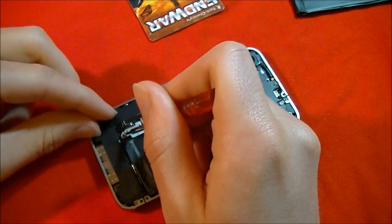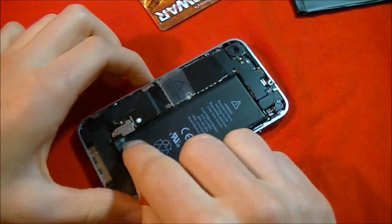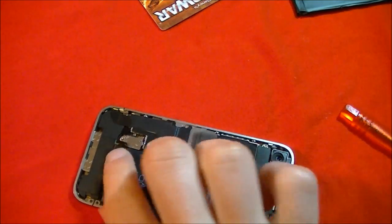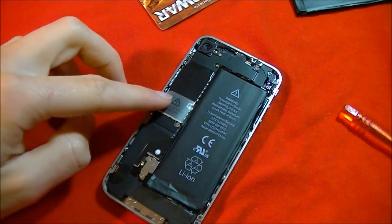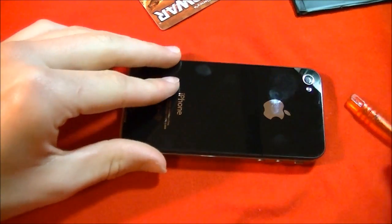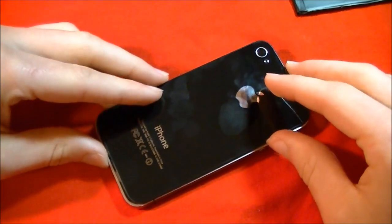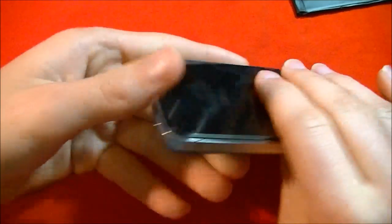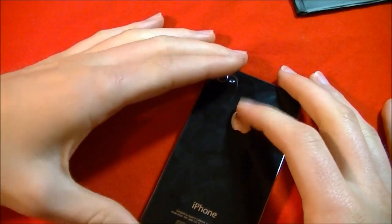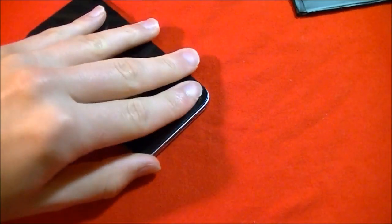Okay, so I put it in. Now I'm going to try and screw it in. You're not going to want to put it in too tightly — you don't want to strip the screws. But there we go, looks like it's in. Let's put the cover back on and slide the back into place.